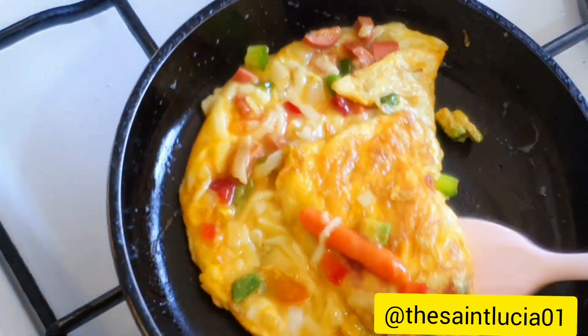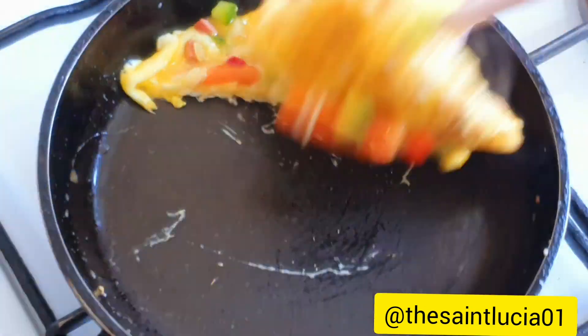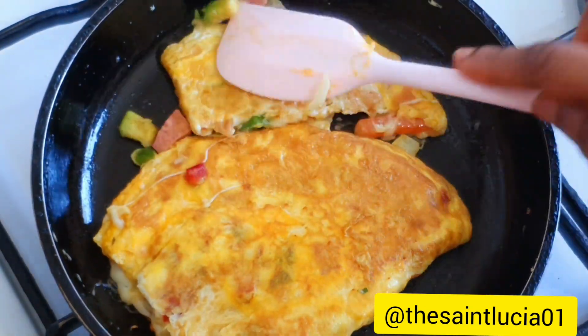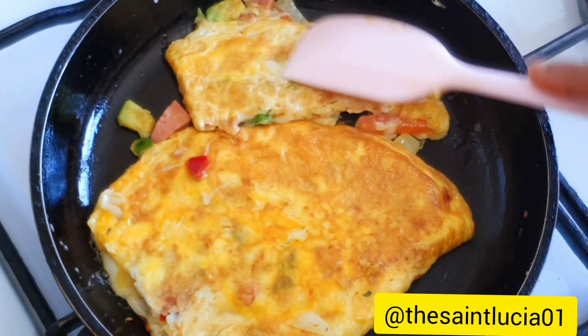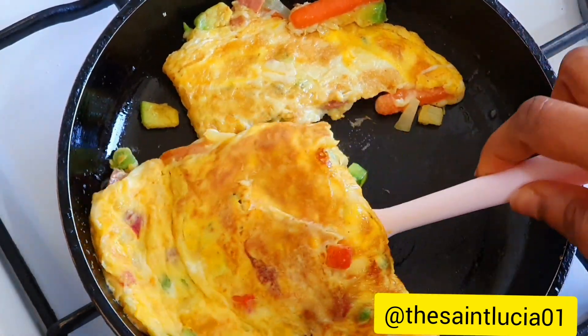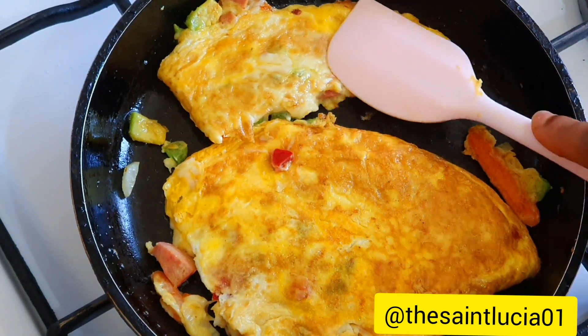So you leave it and let it cook. Now I'm trying to turn it because one side is already cooked. I flipped it — I had to cut it into two because I couldn't flip it at once. You flip it and let the other side cook as well. Lowest heat — we don't want it burning. So you just let it cook.